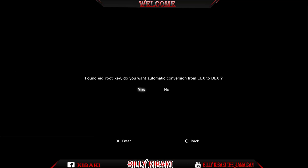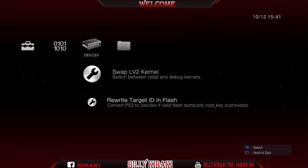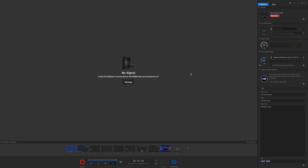Hit Yes. Now go up to Swap Level 2 Kernel and hit OK, then OK again. Your system will reboot, so give it time.